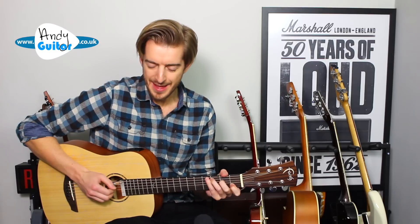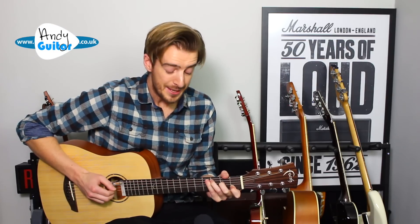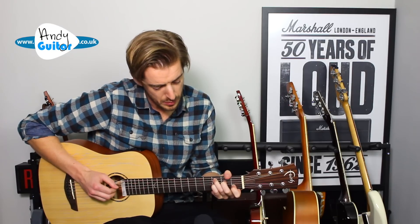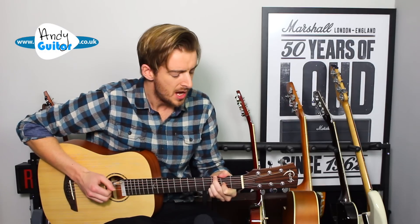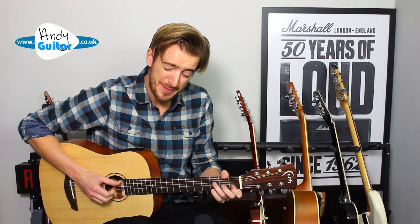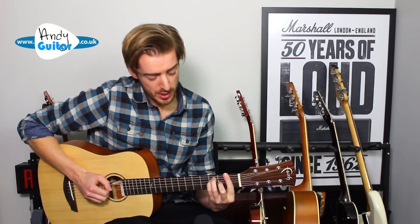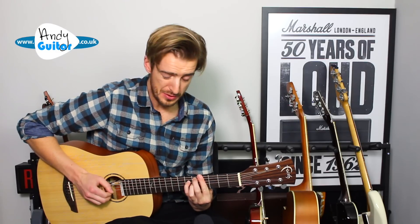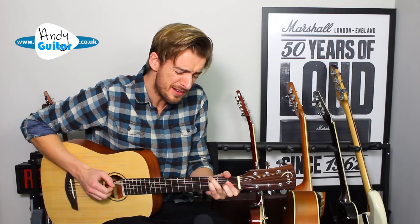Remember me, though I have to say goodbye. Remember me, don't let it make you cry. Forever, if I'm far away, I'll hold you in my heart. I'll sing a secret song to you each night we are apart. Remember me, though I have to travel far. Remember me, each time you hear a sad guitar. Know that I'm with you the only way that I can be. Until you're in my arms again. Remember me.